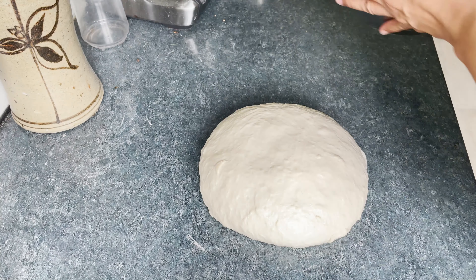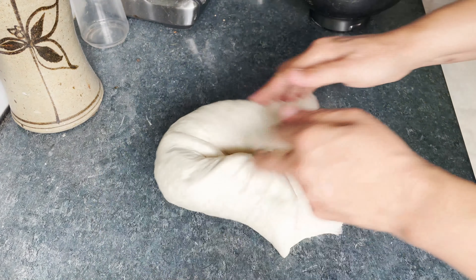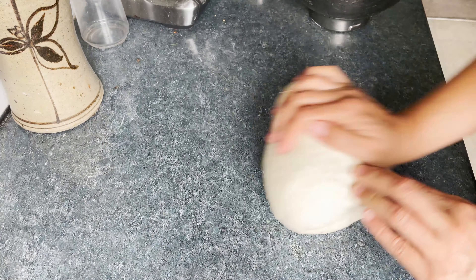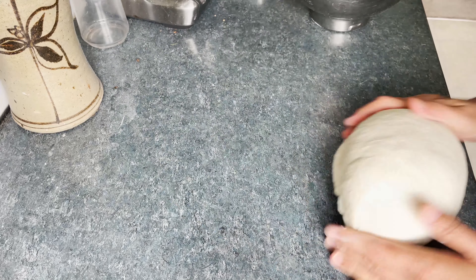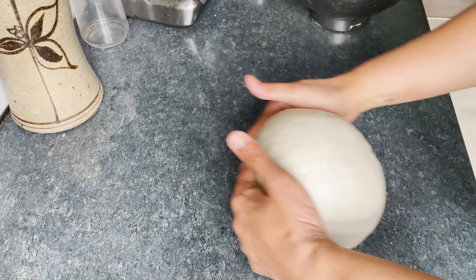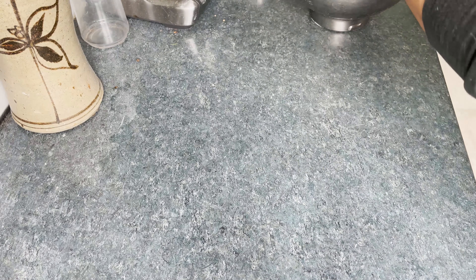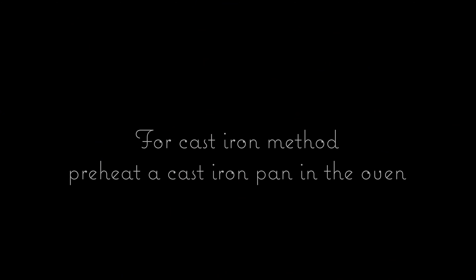After half an hour, knead the dough again and then form it into a tight ball and place in the mixing bowl again. Cover and leave to rise till it doubles in volume.